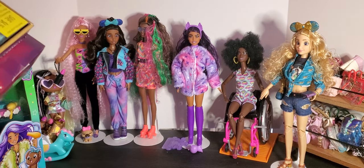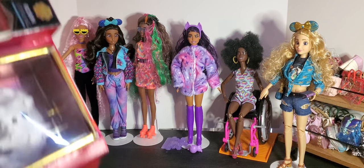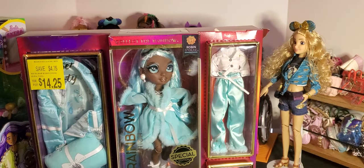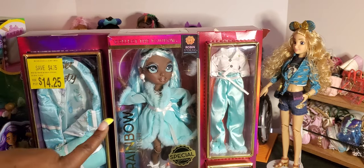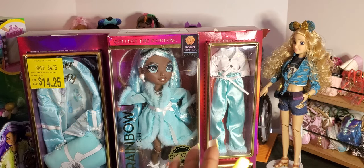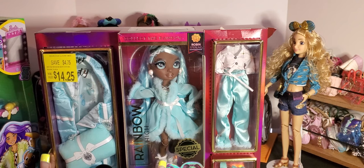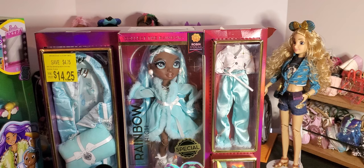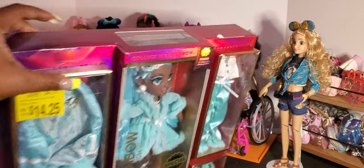First thing is one of the dolls I have been waiting so patiently for. It is a doll from last year, maybe even the year before, and I never got her because I just felt like it was so much. But now Walmart has this doll for $14.95 — yes, Robin Sterling! I am now finally able to get this doll. I know I'm late and behind, but $14.95 for this doll was well worth it.